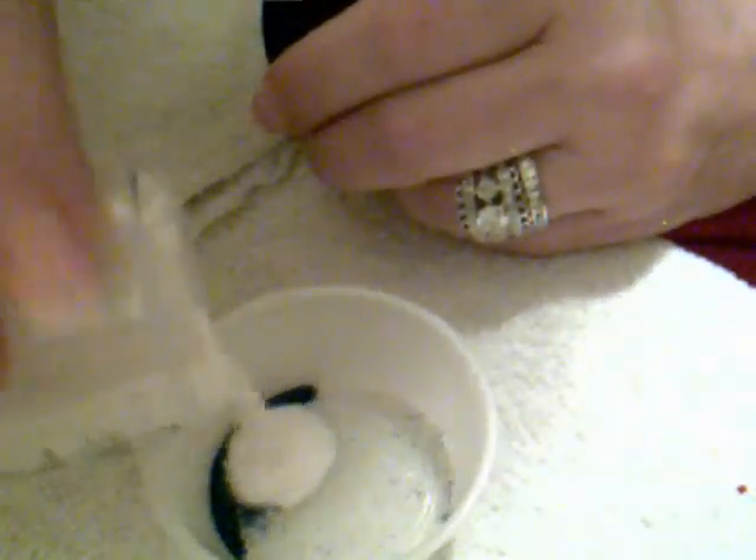I already put a blue glitter into a little tub, and now I'm going to take some of my powder and mix a little bit with that. You can put as much as you want in there and add however many colors you want. Just mix it all in with the powder really, really well. Then take your cap back off and you can see how it's all mixed in with your powder.